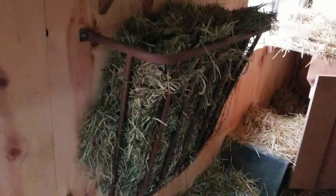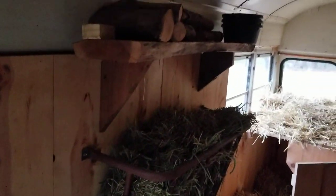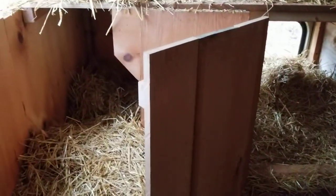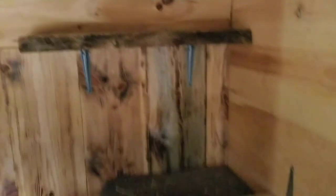I took a hay feeder that the old owners had, put some new fencing in it, and hung it in here, which was perfect to go under my shelf. Obviously I have the bedding area down on the bottom, bedding area up top. Little one here, Moo, was in this one last night.